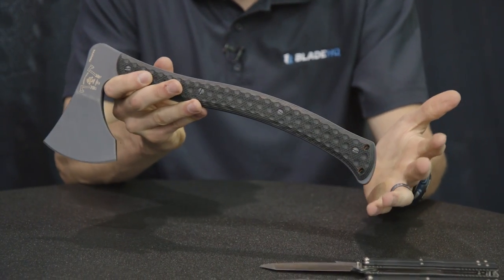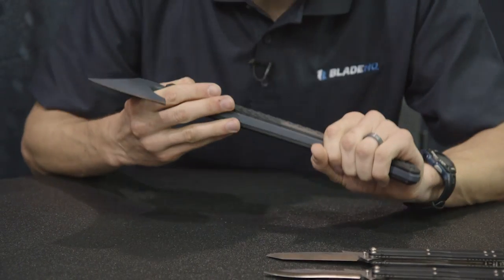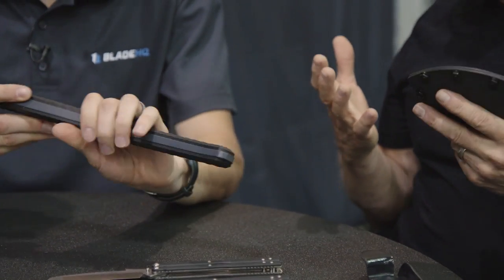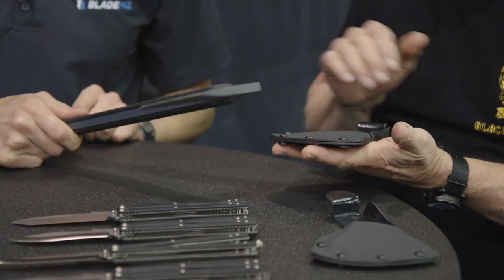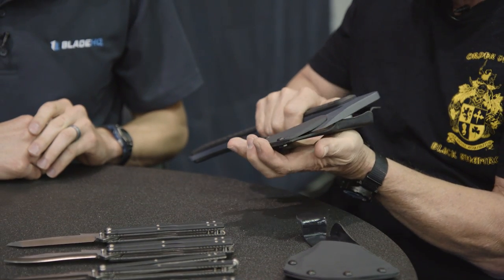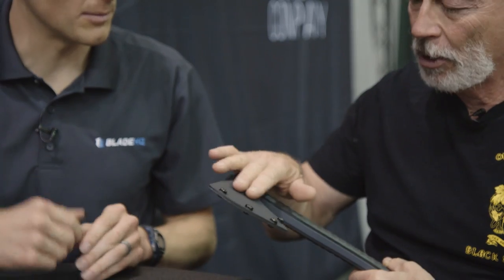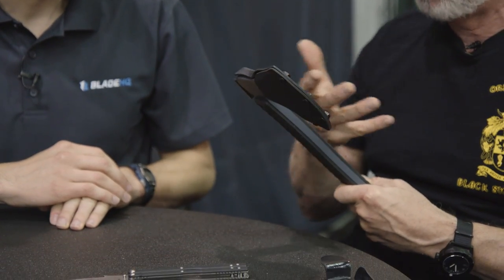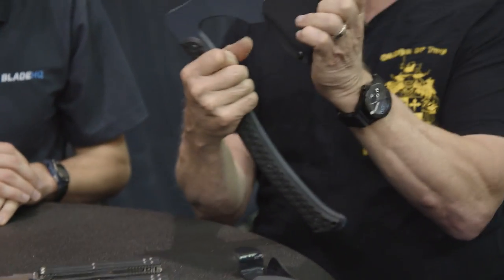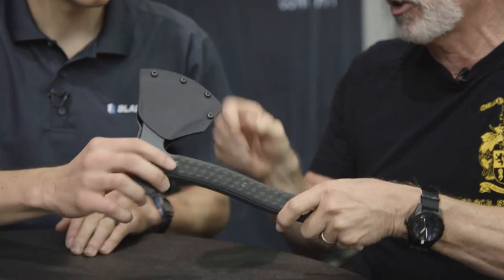What about the sheath on it — is that designed yet or still in progress? It is and it isn't. We've got a two-piece Kydex sheath — the axe slides in and snaps in like that. Since these are prototypes, I don't have the mounting hardware yet, but it's probably going to be something like a tech block. We like Wagner's stuff and everything. But really it's just to put that axe in — simple, straightforward — have it slide in like that. Easy in, easy out, and it still protects you from that edge.